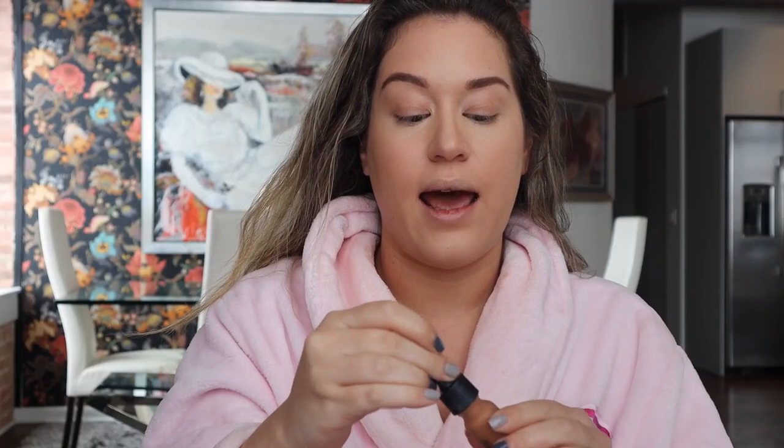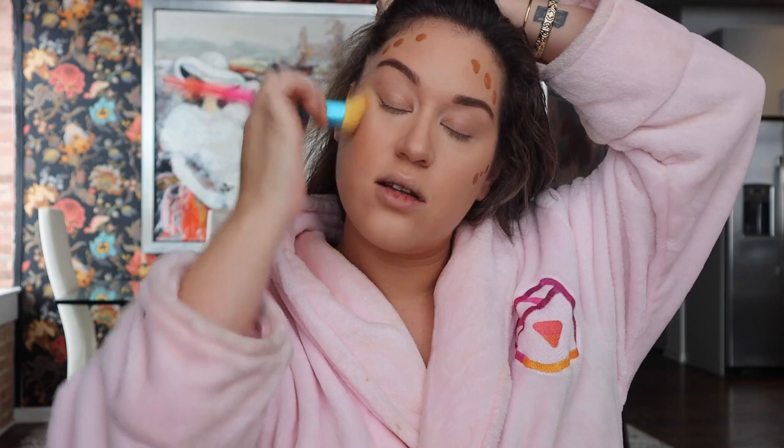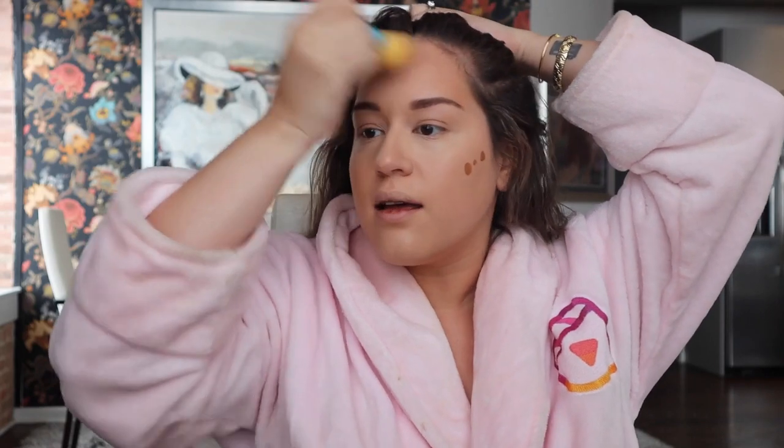I discovered this liquid bronzer not that long ago and I've been obsessed with it. I'm not very bronzed right now because it's winter, but this gives me a little bit of color — like, were you in paradise? Definitely love it. For the eyes, do them however you want, but in this specific case I'm actually not really going to do my eyes — just adding some bronzer.